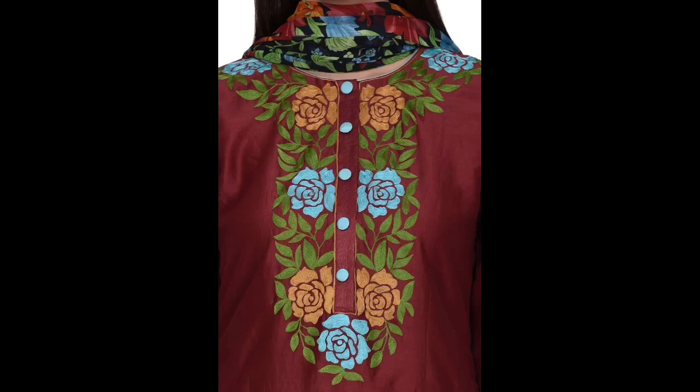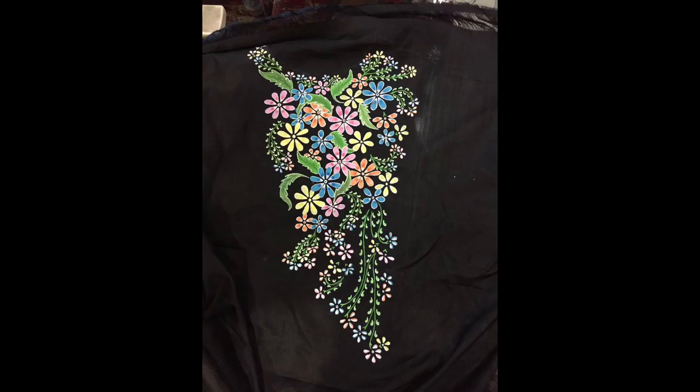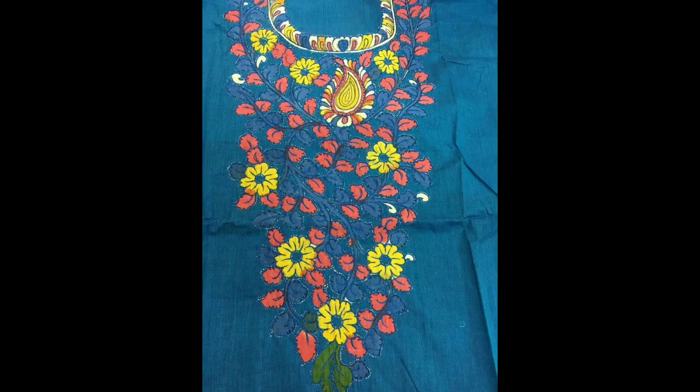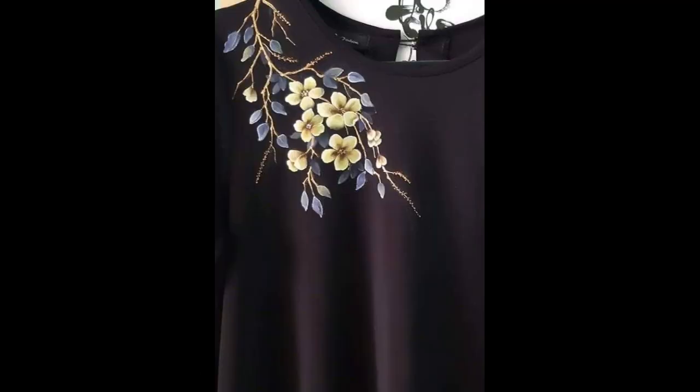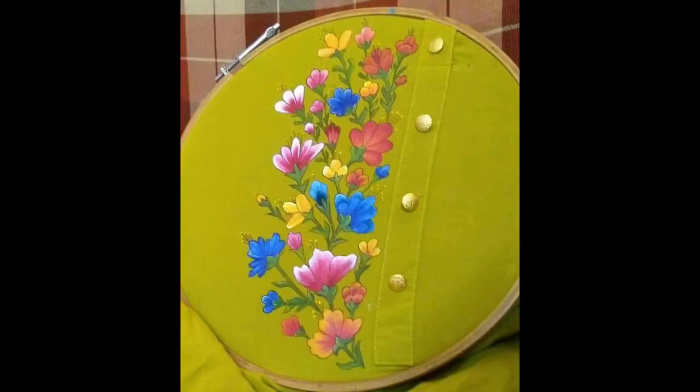Hey guys, I hope all of you are having fun and enjoying the best of your health. My today's video is somewhat creative in itself because in this video I'm sharing a unique and creative new perspective of how you can use the art of liquid embroidery — that is a fancy new basic term which is also known as fabric painting — for designing your dresses, for designing your summer outfits.